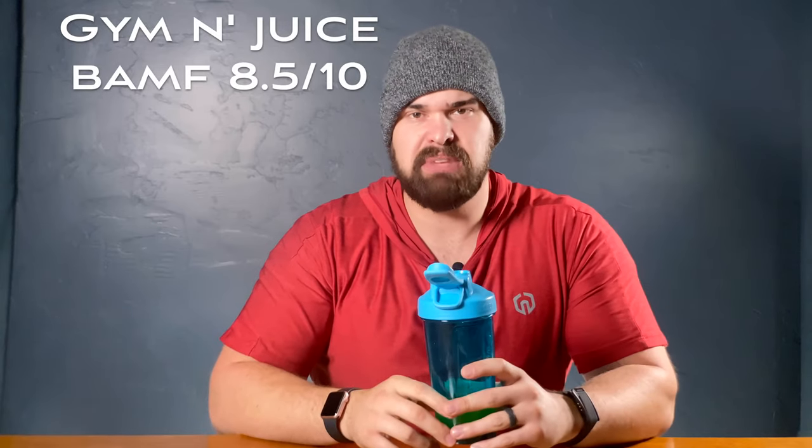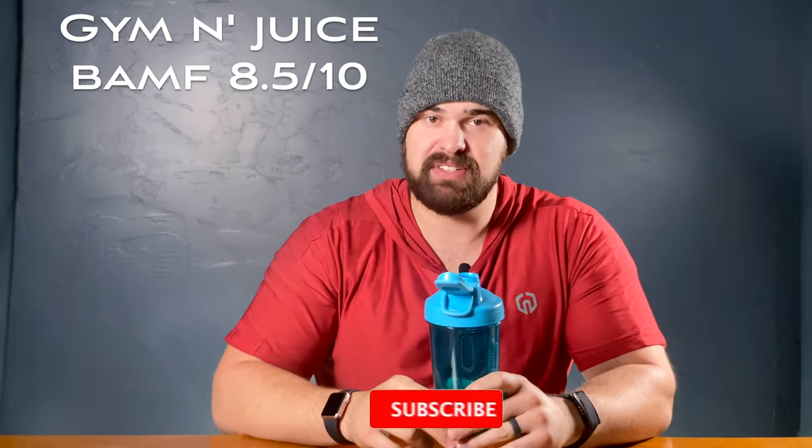Caveat there — I don't love citrus flavors unless they are sour or bitter. That's just kind of my taste preference. So if you do love citrus, this will probably be one of your favorites. I do like it — it tastes great, it has good flavor, it's just not my personal preference. So if you do like citrus flavors, not sour citrus, I'd bump it up to like eight and a half or nine out of 10. I would drink this. I would buy a tub of this if there weren't other flavors I love even more. So eight, eight and a half out of 10. If you love citrus, eight and a half to nine out of 10 — solid flavor.